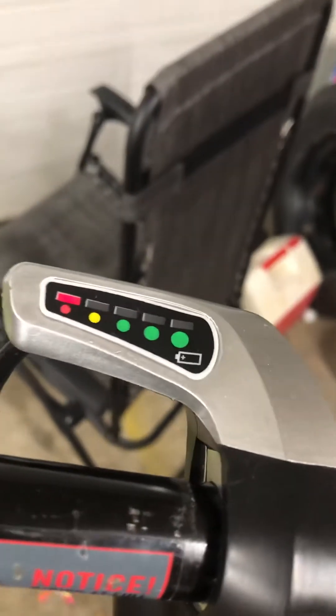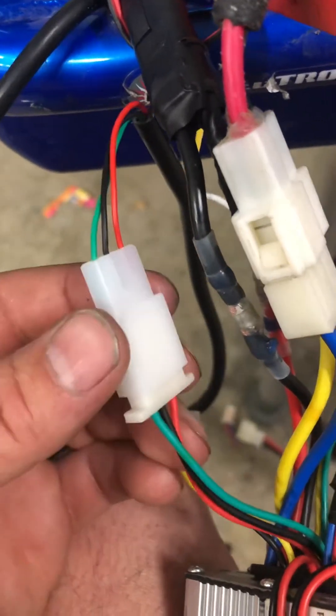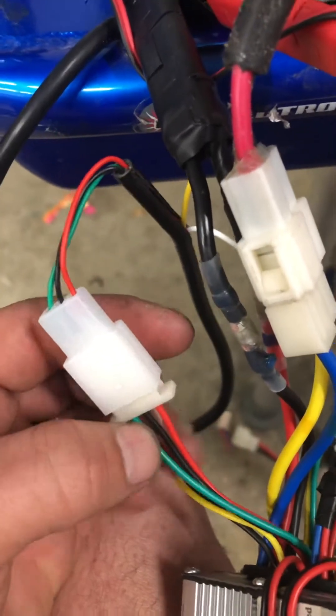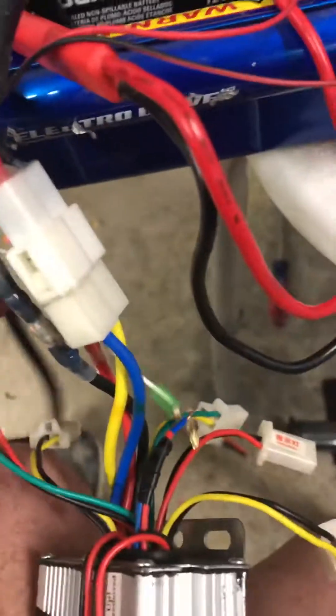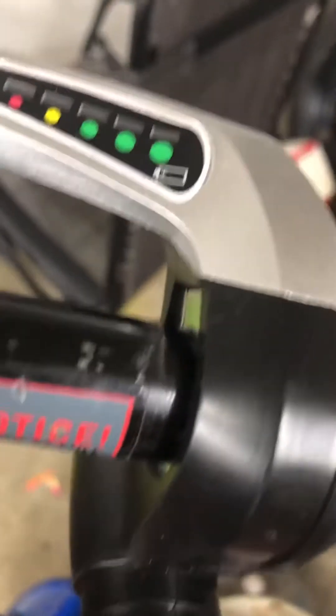Here's the throttle — it's got a key and all that. Here's the cable; it's got five prongs. Red to red is positive, black to black, and green. The positive is 0 to 5 volt, and the green is the signal. Then there are two other wires that come off of that.